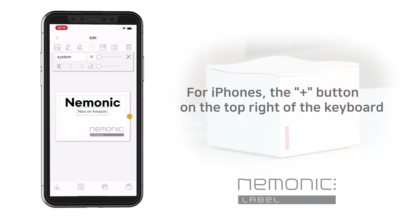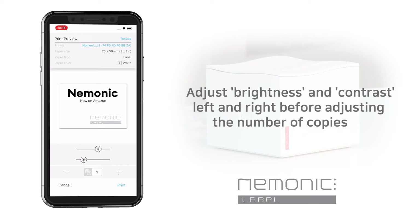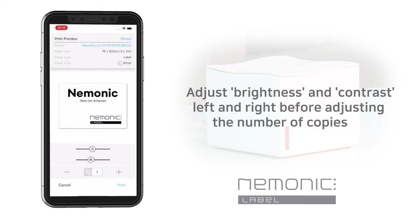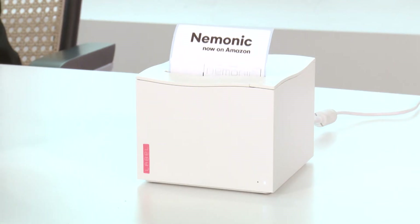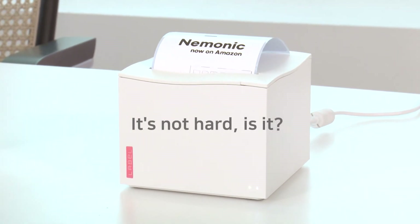Once you're done, let's print out what you've written. Do you see the print button at the bottom? This is how the preview screen appears. You can adjust brightness and contrast and select the number of copies. I'll print out two labels. Press the print button. If the printing is going well, the printer's LED lights will flash like this.